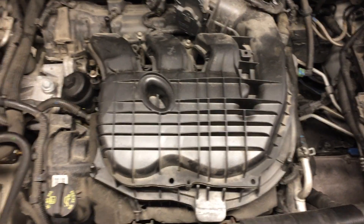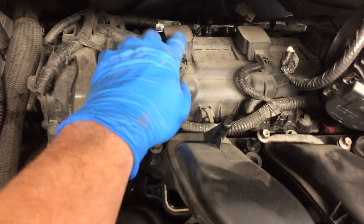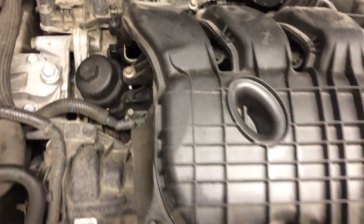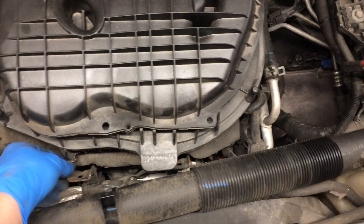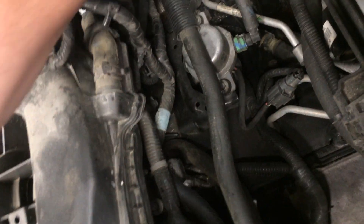I've got all my bolts loose already. You've got three spark plugs — these are the coils, one, two, three — and three more in the front. To undo this you need size 10 nuts: one here, one here. There's also one in the back. This is the bracket that holds it in place.